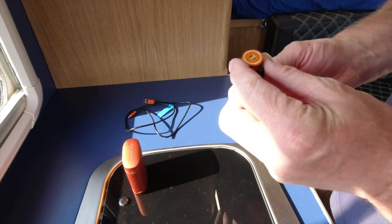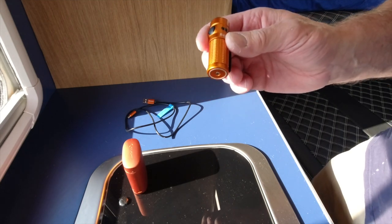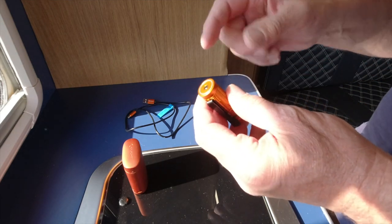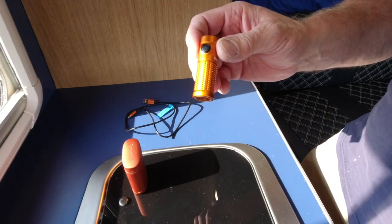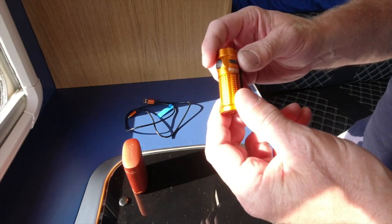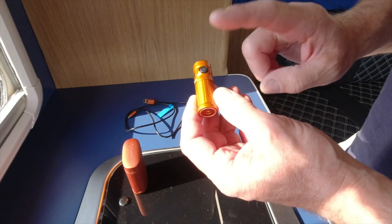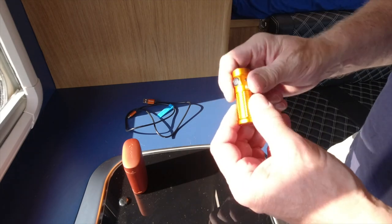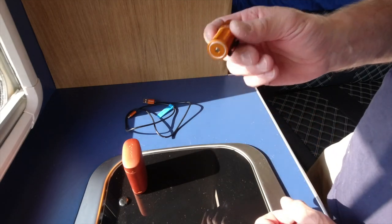One thing people always ask me about rechargeable torches is: if you're camping or away and your battery goes flat, you can't replace it. Well, Olight on their website — and there's a sale on at the moment, check out the details below — you'll see all the sale items, plus a discount code for things not in the sale. You can get separate batteries for Olight torches, so you can have two fully charged and go away. Some of the bigger torches will last a long time on one battery, and you've got the backup.